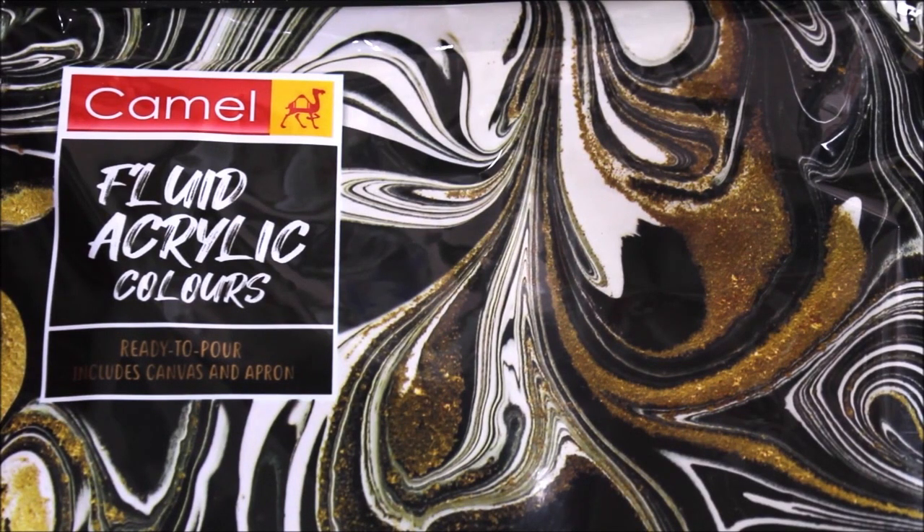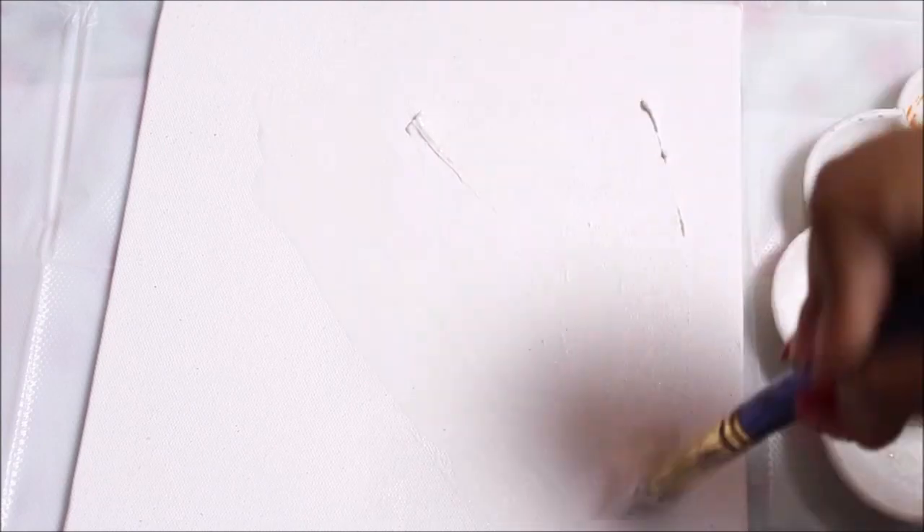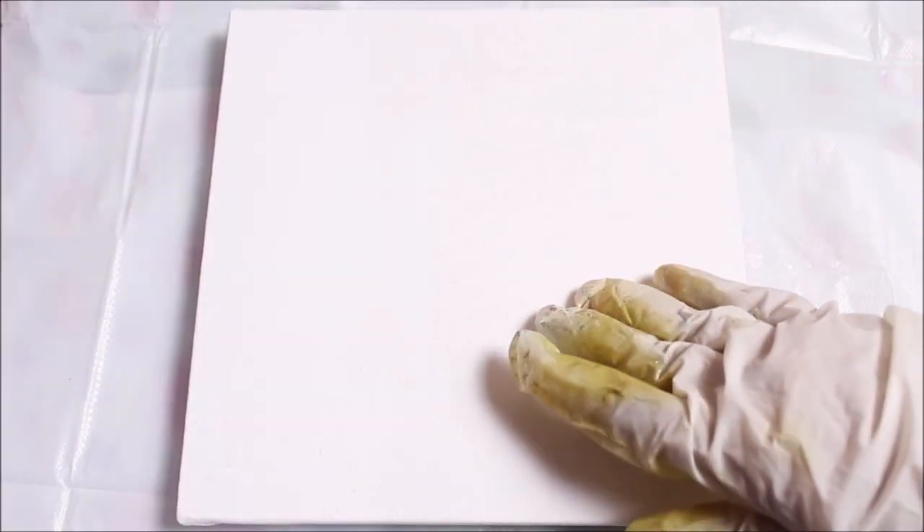I bought this kit for just Rupees 249. Now let's start by preparing our base. Using a cutter or any knife, remove the plastic coverings, then take just a little bit of texture white on your paintbrush, mix it with water to a paint-like consistency, and do one layer of coating on your canvas. This step is not compulsory, but I like to make my base smooth so that once the colors are poured they may flow evenly without leaving any bulge. We'll let it dry for 10 to 15 minutes until the texture white is completely dry. After 10 minutes, my base has dried completely and looks smoother than before.